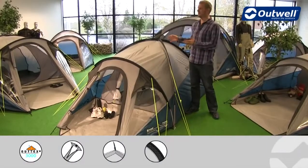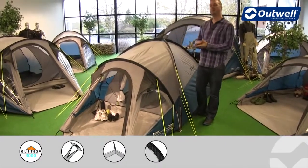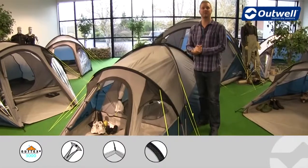Hi and welcome to Outwell and to our Cloud 2 from our Encounter collection. You can see that it's a compact dome style tent which will sleep two people.